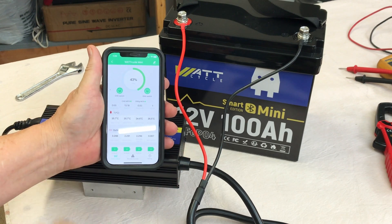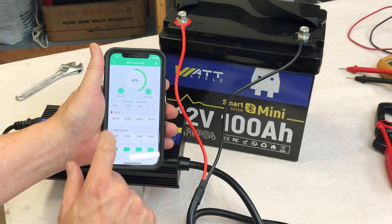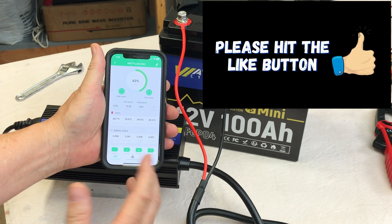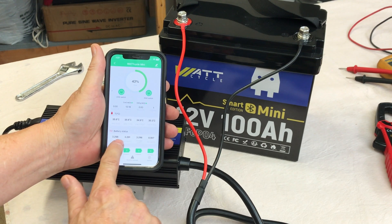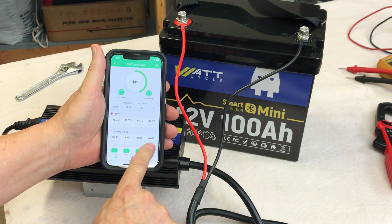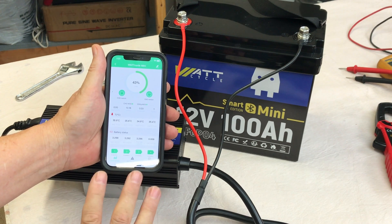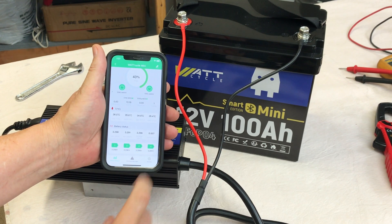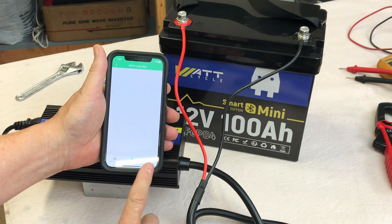The app is showing the battery at 43%, 13.18 volts, and it gives you temperatures in Celsius — I haven't been able to find if you can switch that to Fahrenheit. The battery status shows individual cell voltages, max voltage, minimum, average, and the difference. The spread between all four cells is 0.006 to 0.007. Cells are all reading 3.29 volts each. Apparently there's a warnings page, but I don't have any warnings right now.